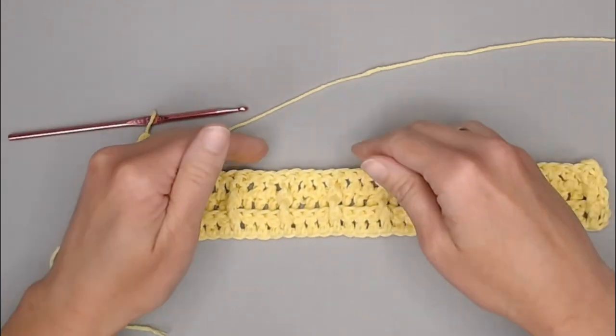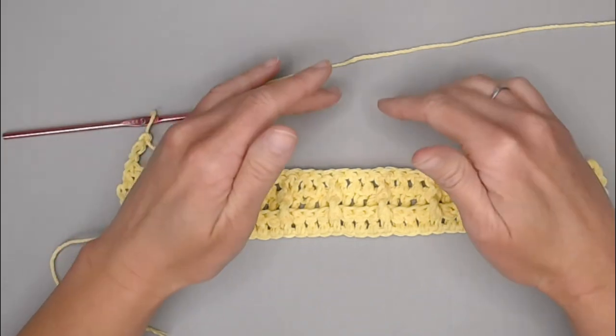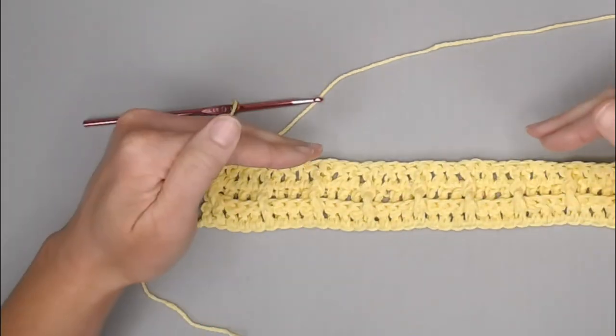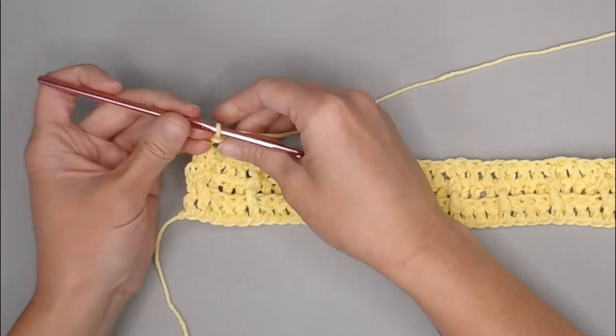The back post double crochets from the row twos will create the horizontal line of our waffle stitch pattern, and that is what creates this really cool crochet stitch — all those posts staying on the one side. You will want your very last row to be a row two to finish off that waffle stitch and make it look really symmetrical and finished.